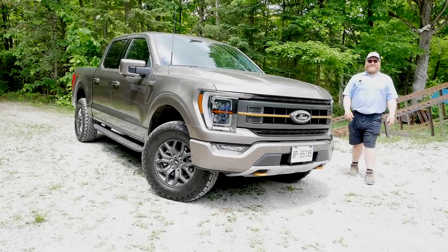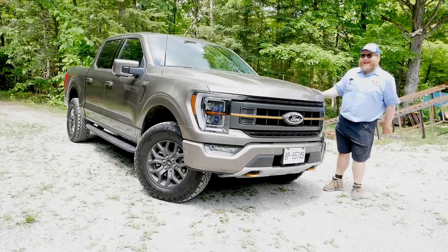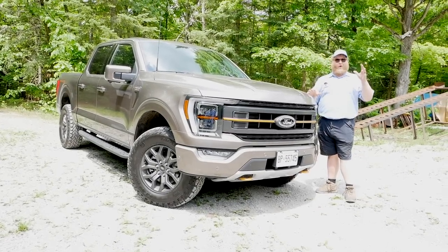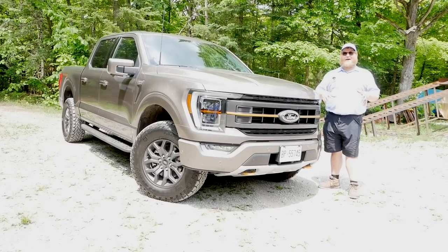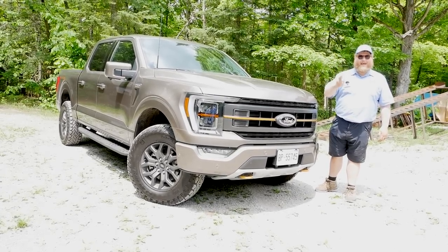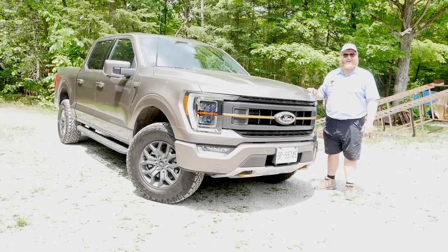Hey folks and welcome to the Truck King YouTube channel. Today is an exciting day because we finally have our hands on the F-150 Tremor. We're going to go off-road in this truck, but that's not what this video is about. This video is all about towing a trailer and going up to max payload to find out if this off-road Tremor can still work hard.